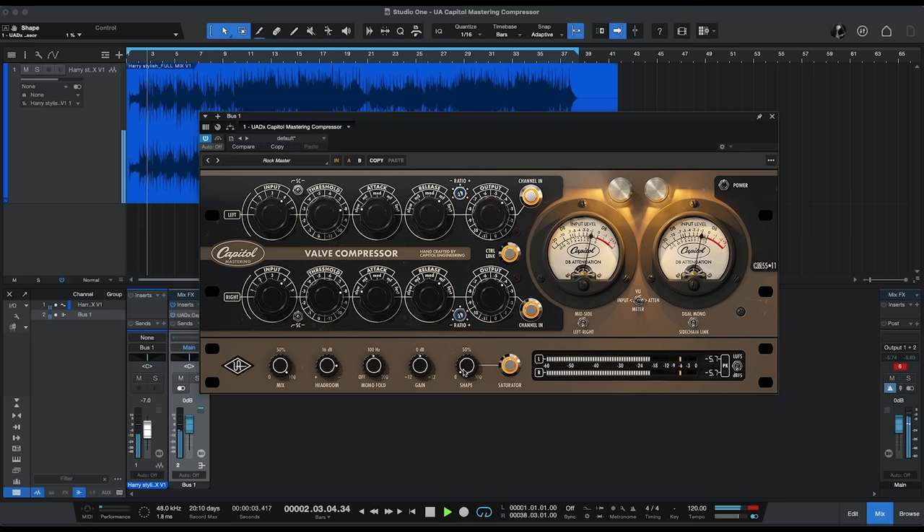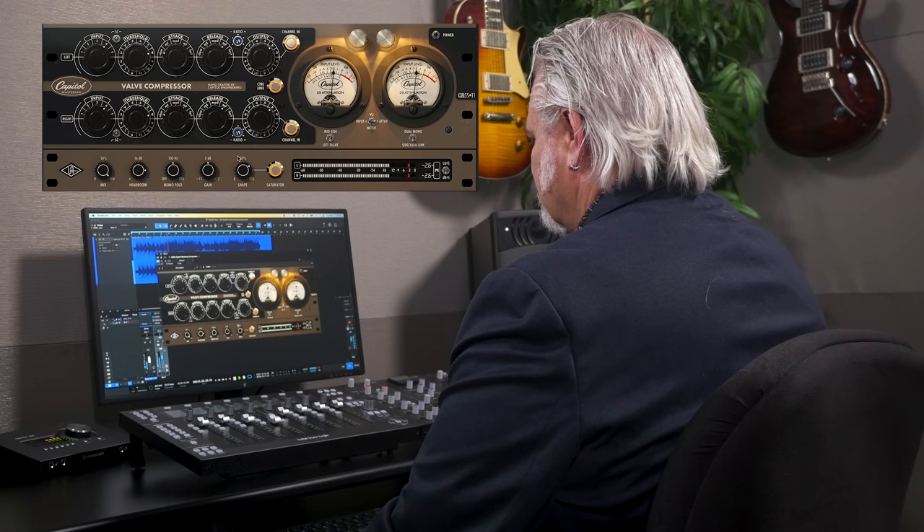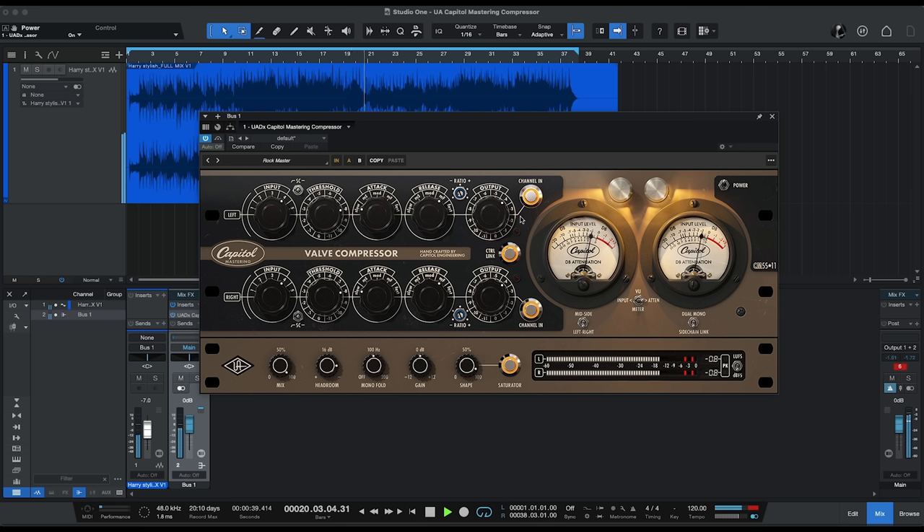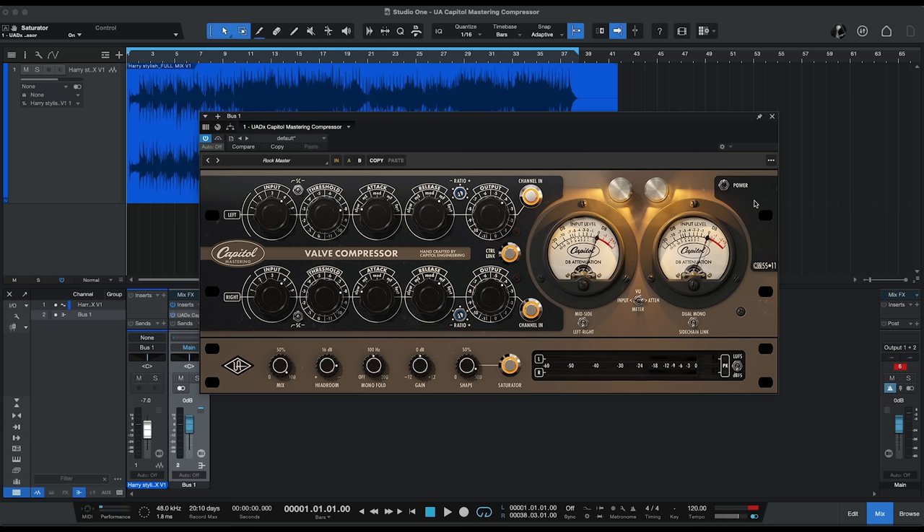The final control I want to look at is that saturator control. Let's set that to zero, engage it, and play back to hear what it does. It's a very interesting control — it seems to add richness and makes the apparent level jump up, although we're not actually driving the output that much harder. As you turn that up, you can hear it's also adding a little bit of grit and edginess into the signal, so it gives you even more versatility with this plug-in.